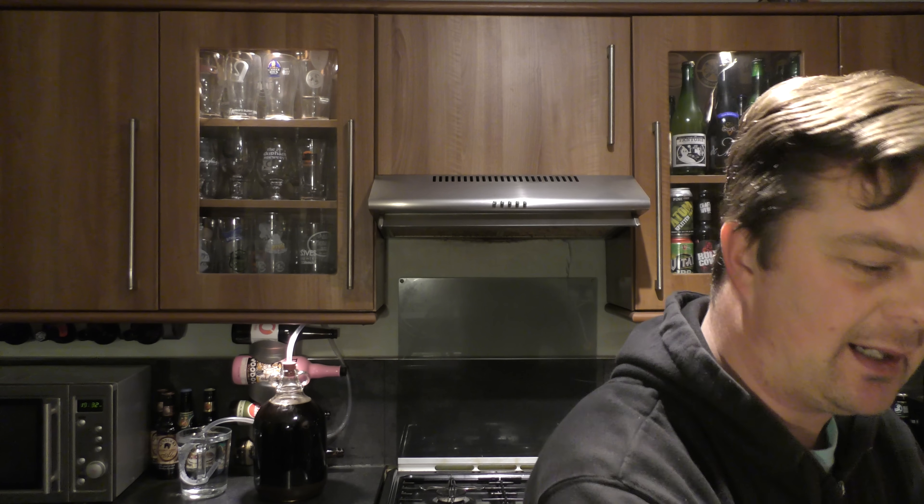A really drinkable, solid brew then. Ballina Weiss — it's a style that really is coming on. Every decent brewer seems to be brewing a Ballina Weiss at the moment, and good ones at that. I've not had a bad Ballina Weiss yet.